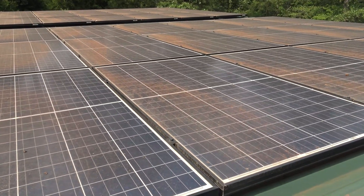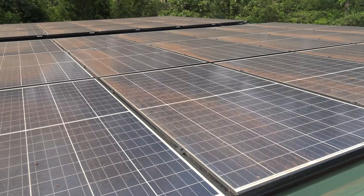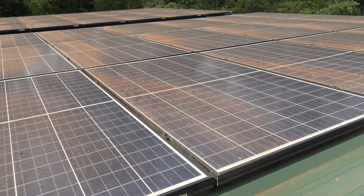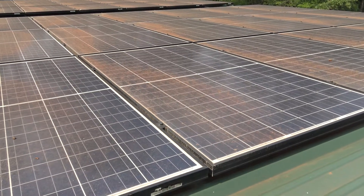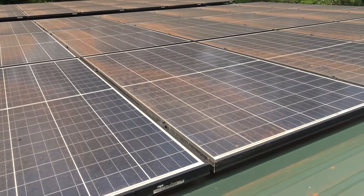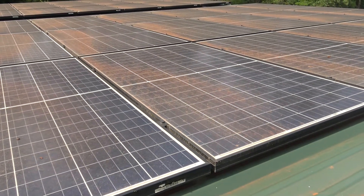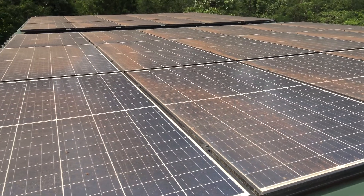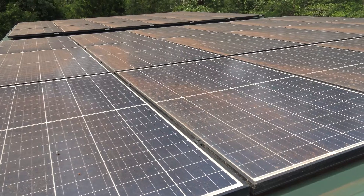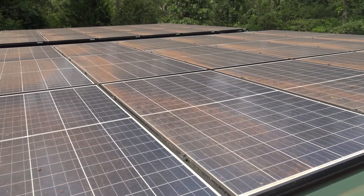For the small occasional use they'll probably be all right, but in a grid-down situation, what are you trying to run? Your refrigerator, lighting, and most of you are going to want to run some kind of air conditioning. A lot of the country can't get by without AC when it's 90-plus degrees.